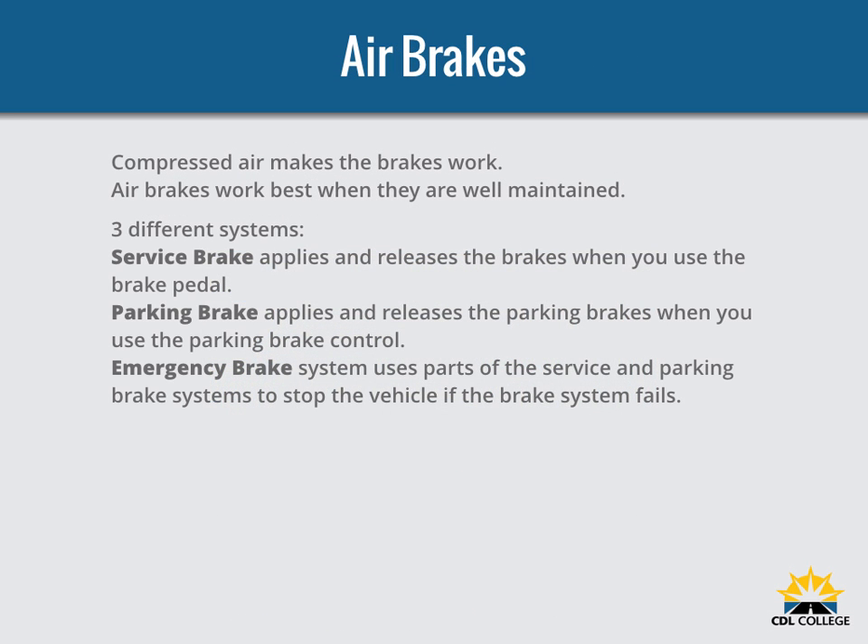Air brakes use compressed air to make the brakes work. Air brakes are a good and safe way of stopping large and heavy vehicles, but the brakes must be well maintained and used properly. Air brakes are really three different braking systems in one: a service brake, a parking brake, and an emergency brake.